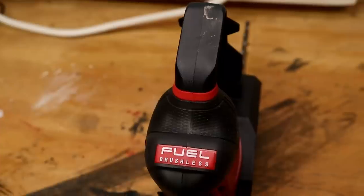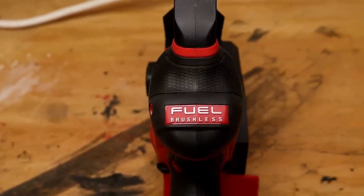This thing feels great in the hands — hardly any vibration. And it's 100% brushless.